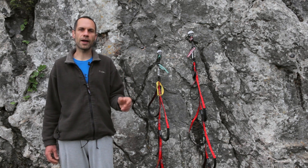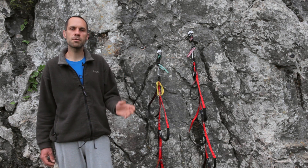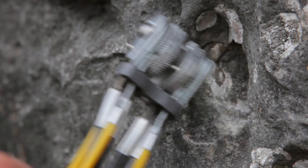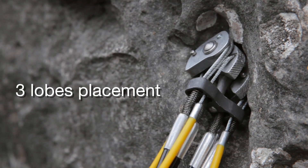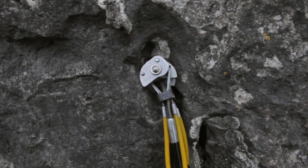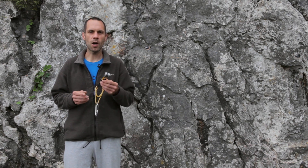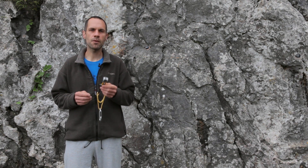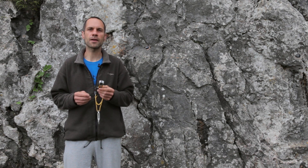Be careful, guys, with those pure two-lobe placements, especially in limestone rock. Three-lobe placements are safer than the two-lobe ones. Make sure that the third lobe in contact with rock is the external one.